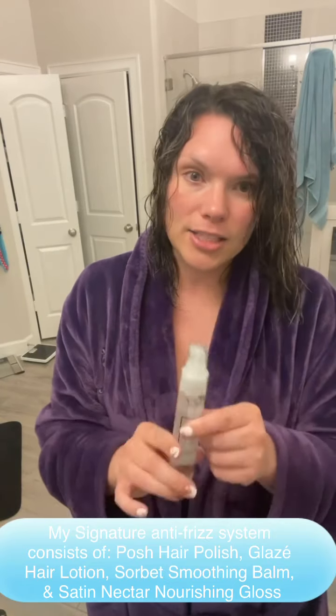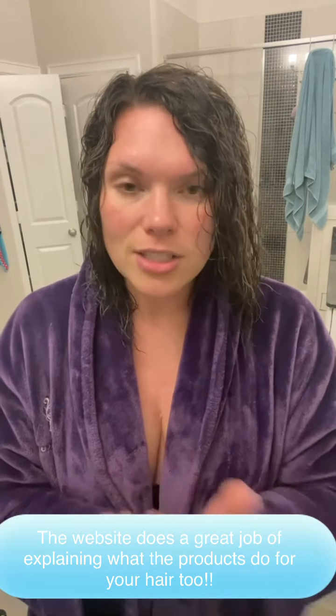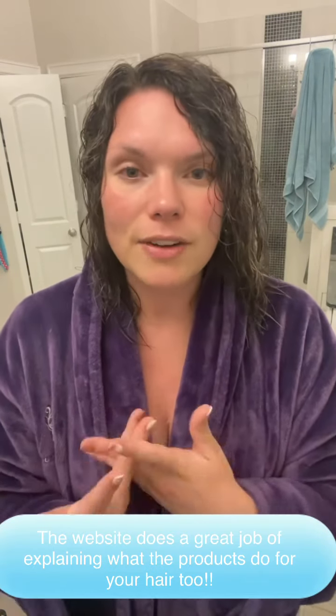And then I use the nourishing gloss — the satin nectar. It's got vitamins A, C, and E and antioxidants. It keeps your hair really healthy and it's good for hard-to-tame hair. That is what I do straight from the shower. Another thing I really recommend is to try them and read on the website what they do for your hair. I use the keratin line and the marula oil line, and when I have blonde in there I'll use the purple toning. You just have to figure out what your hair needs at that moment. I hope this helps for you curly girls and for you straight girls. See ya!